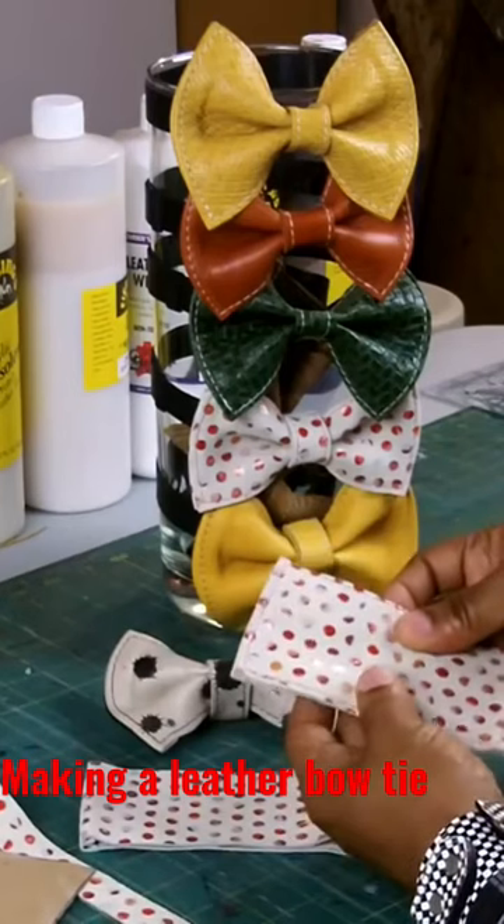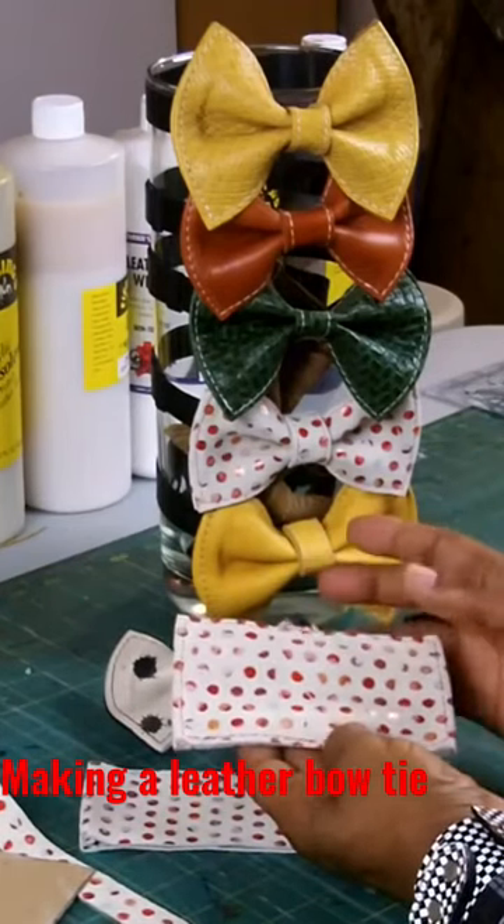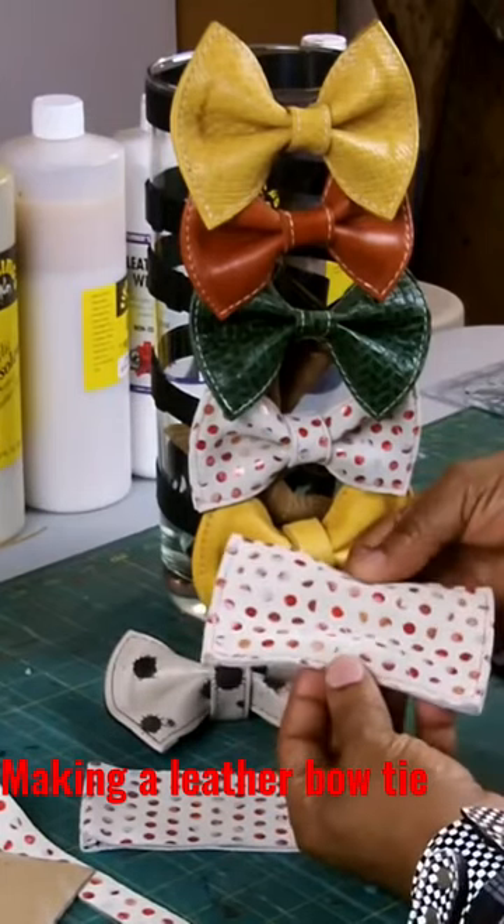Once they are glued together, you can sew it or you don't have to sew it. And once it is put together, you just bend.